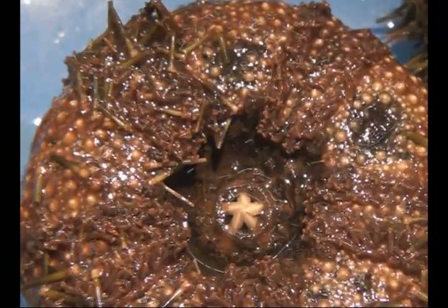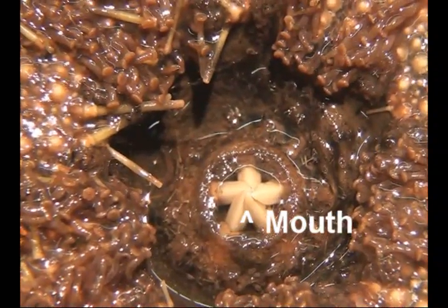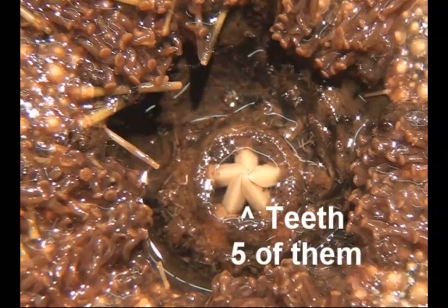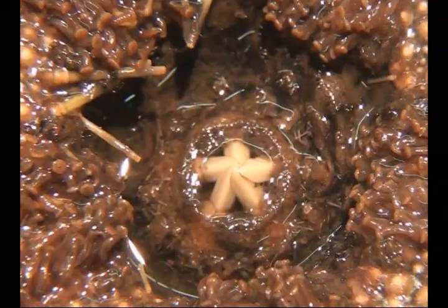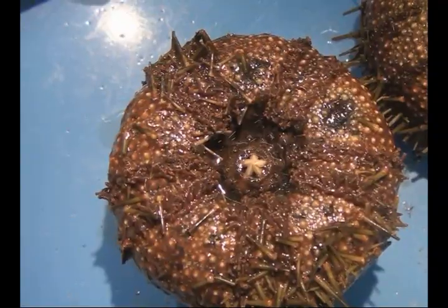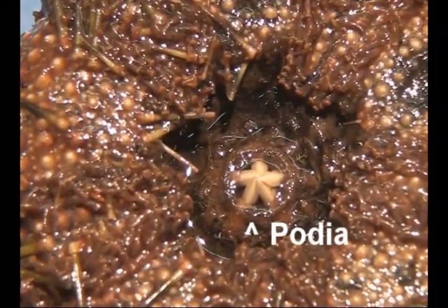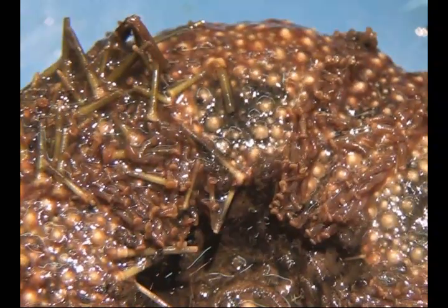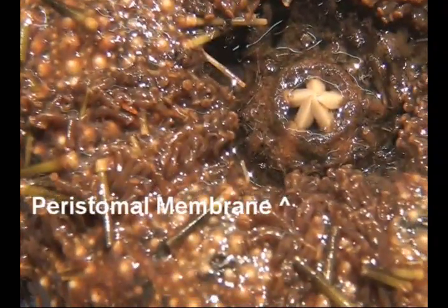Now let's take a look at the oral surface. Here we can see the mouth. Inside the mouth, we can see teeth — there are five of them. These ones are especially white; looks like somebody's been flossing. Around the mouth, we can see the podia, which is that fleshy ring thing. The area around the podia is known as a peristomal membrane.